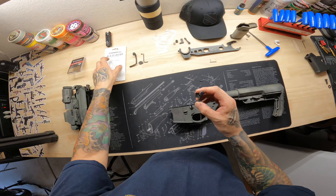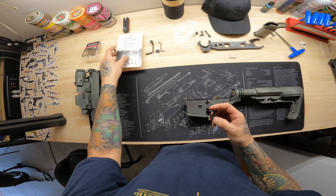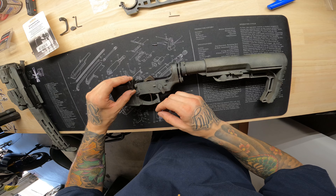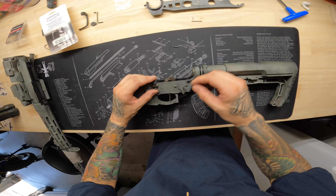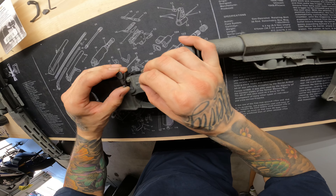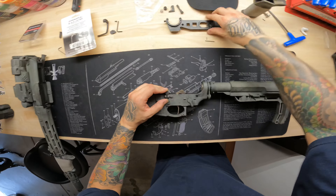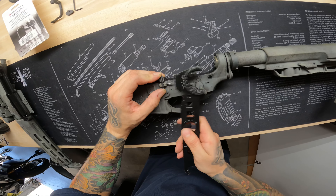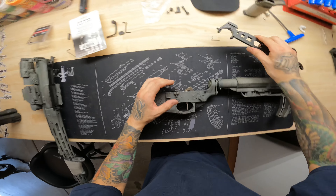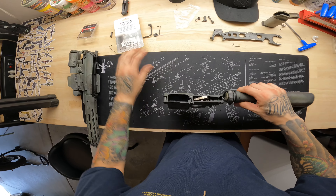Now we're going to get the original battery assist. Put the bolt release back aligned — there is a hole right here, so align these holes back up, then pull your pin back in. Find the groove, put it back in, and that's it — it's on there, we're good to go.